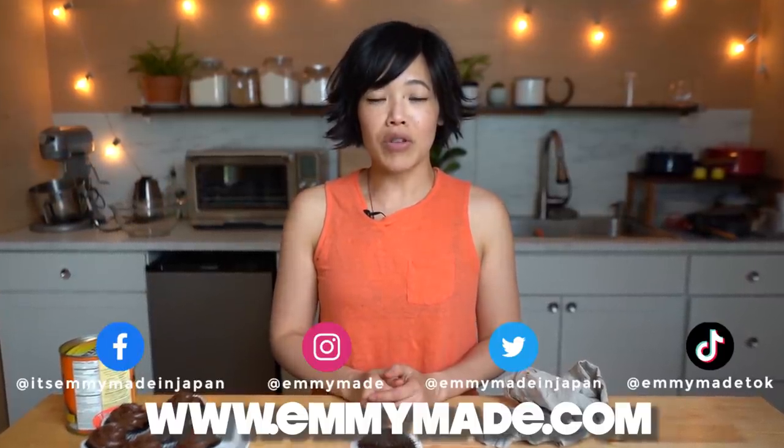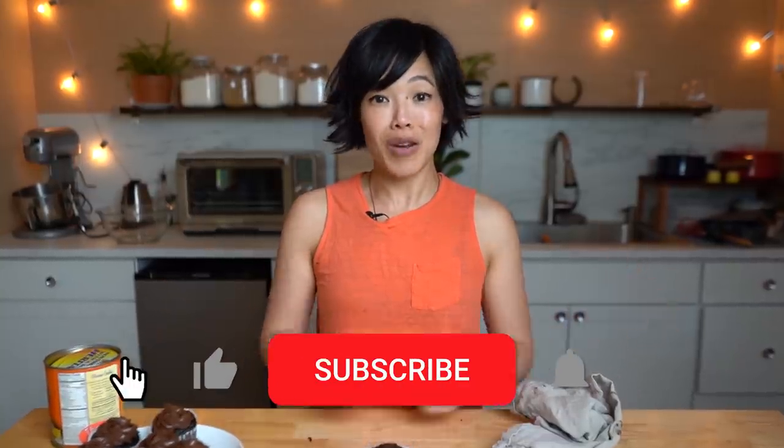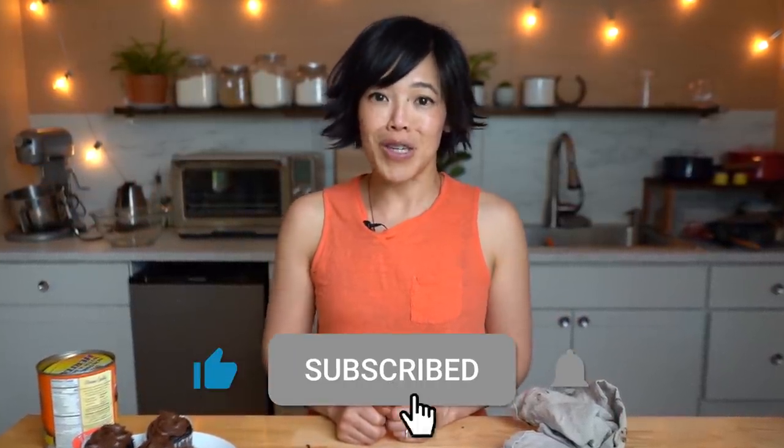Thanks so much for joining me! Check out my website — I'll include a printable recipe there. I hope you enjoyed that one and learned something. Please share this video with your friends, follow me on social media, like this video, subscribe, and I shall see you in the next one. Toodaloo! Take care! Bye!